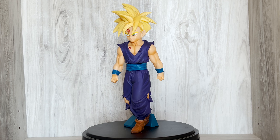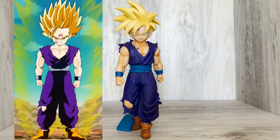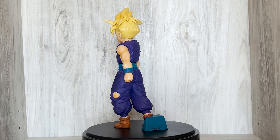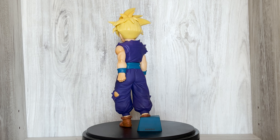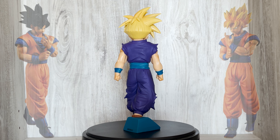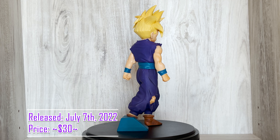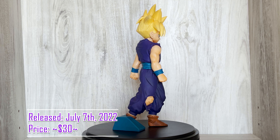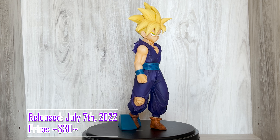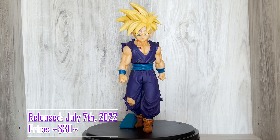This figure is based on Gohan in his Super Saiyan form during his fight with Cell. I believe his pose and likeness are based on the moment he becomes Super Saiyan 2 and walks towards Cell. Solid Edge Works is a new line of figures from Bandai with the intention of showing dynamically posed figures that should be taller than the average figure, with a hard edge composition and faithful recreation of the anime. So far, Goku, Trunks, Vegeta, Vegito, and Gotenks have been released. This figure was released in Japan on July 7th, 2022 and will release overseas sometime later this year. The only variation of this figure is the Super Saiyan 2 version. You can find this figure on most sites for about $30 — check out the links in my description to purchase both figures.